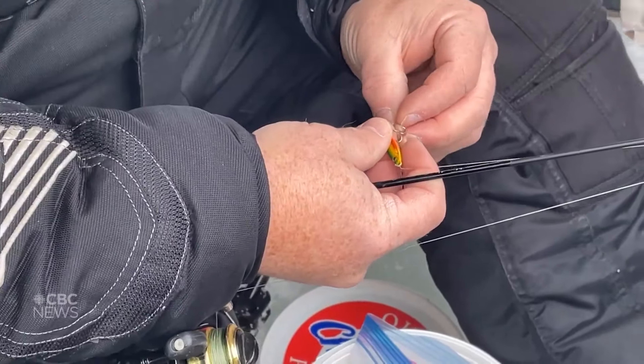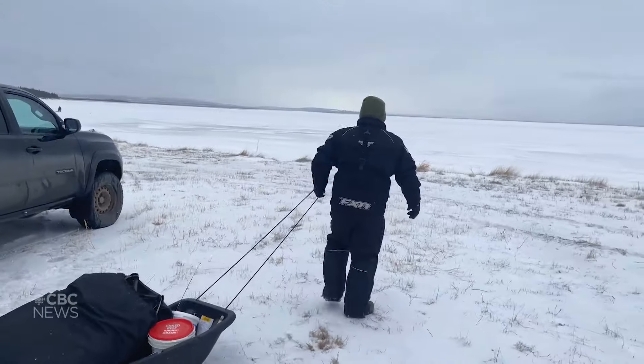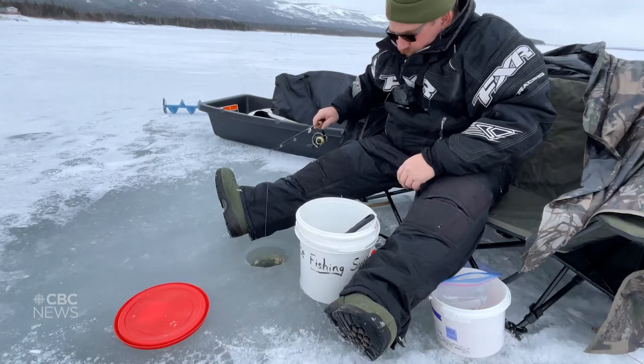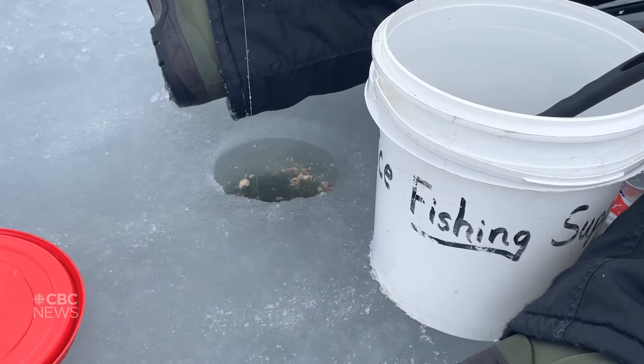Something to keep in mind when you're fishing for smelt: patience. Patience is your most successful tool you can take with you on that ice. Whether or not you catch any fish, it's just a great time to get outside in the fresh air and enjoy this wonderful Newfoundland and Labrador outdoors. If you want to see more fishing adventures, check out my YouTube channel at NLGhostWolf.